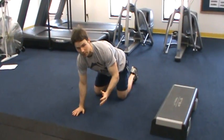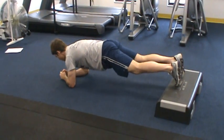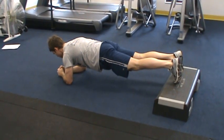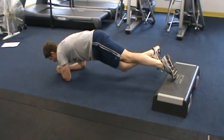Once the client can hold in those three positions for 30 seconds, we're going to add a little bit of difficulty to the exercise by elevating the feet on a box during the plank. Once again, what I'm looking for with this is keeping the abs tight, not dipping or driving up, and holding steady for 20 to 30 seconds.